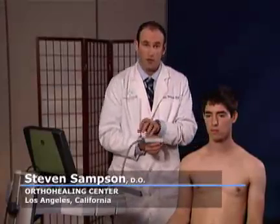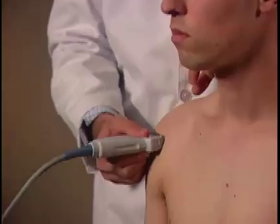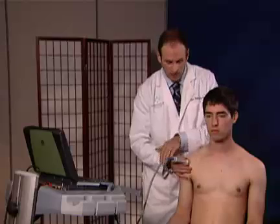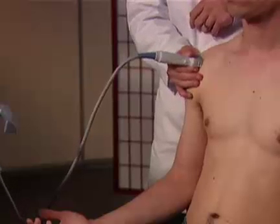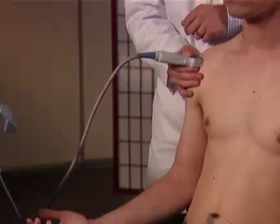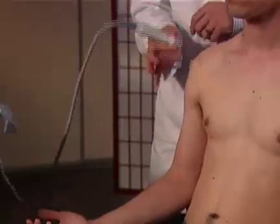In examining the bicep tendon, it's important to keep the notch of the probe medially facing towards the patient. I'm going to maintain contact at all times with my hand on the patient using my second through fifth fingers to form a base on the patient's shoulder and almost pinching the probe between my two fingers.